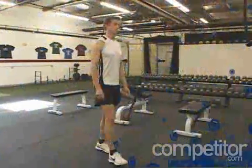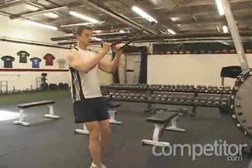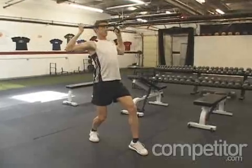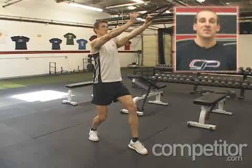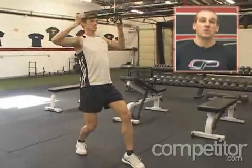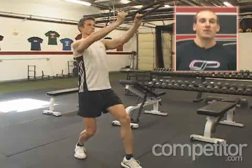To perform this exercise you're going to set up facing a cable column with the pulley set up as high as it'll go. You're going to attach a rope handle to it and set up in a split stance walking it out from the machine. Holding the rope with your thumbs facing you, we're going to use a rowing motion to bring that handle towards our forehead. In the process we strengthen a lot of our important upper back and scapular stabilizers.